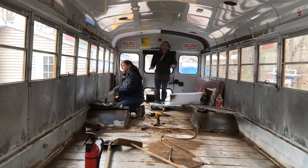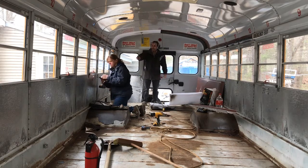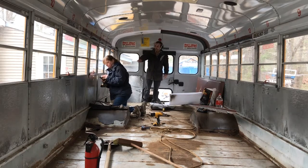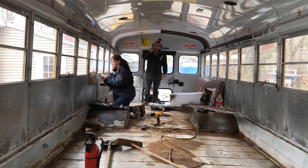So again, I think we're going to be wrapping it up here today pretty soon. We're going to get one of these panels off inside here, and then we're going to call it a day, and we'll be back next week.